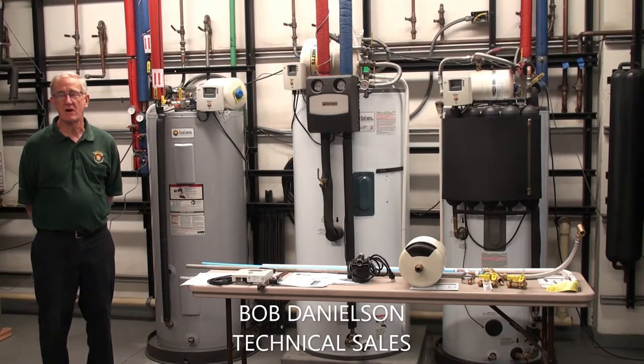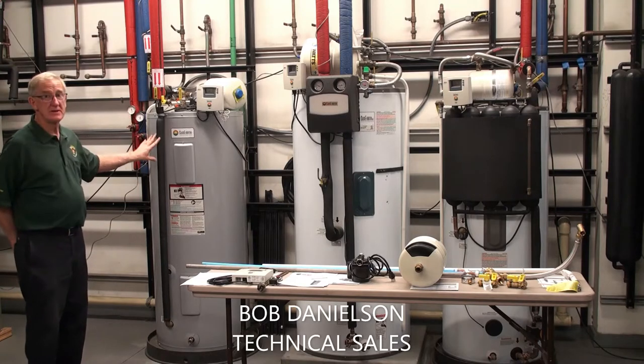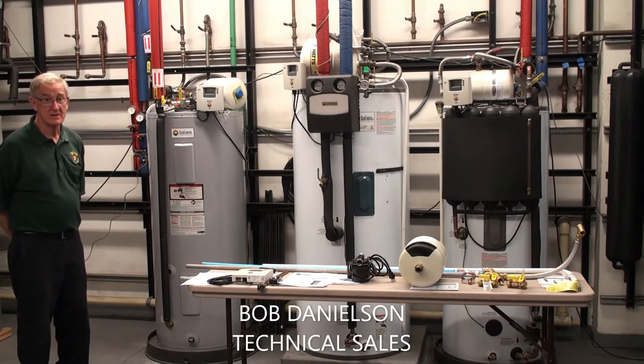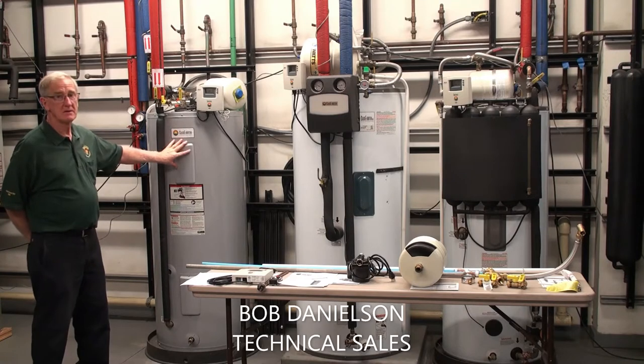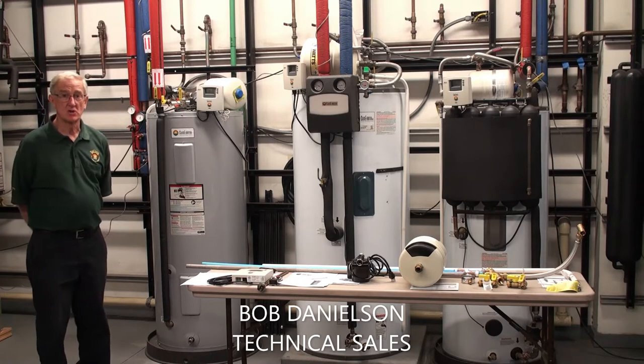Today we're going to discuss one of our hot water stations that we produce. We have five models available. This is the Islander series that we sell. It's a complete hot water station. It consists primarily of a tank, a storage tank, and all the connected plumbing and control.